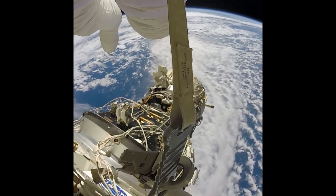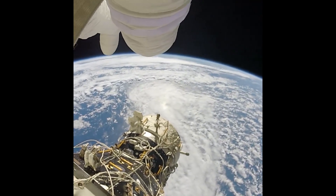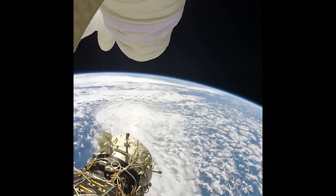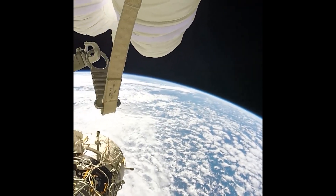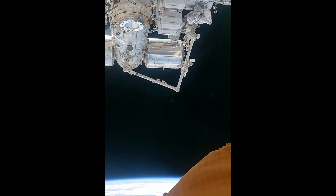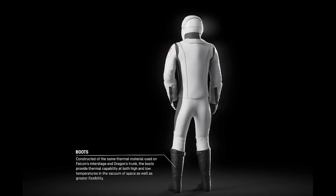This will look pretty futuristic, and as is often the case with spacewalks, the helmet camera will probably grant us some breathtaking images. SpaceX hosted a Twitter Spaces chat, and Jared mentioned that the EVA will take a total of two hours, including both depressurization and pressurization. The boots are made of the same thermal material used in Falcon's interstage and Dragon's trunk, which will help astronauts keep their feet at reasonable temperatures during spacewalks.